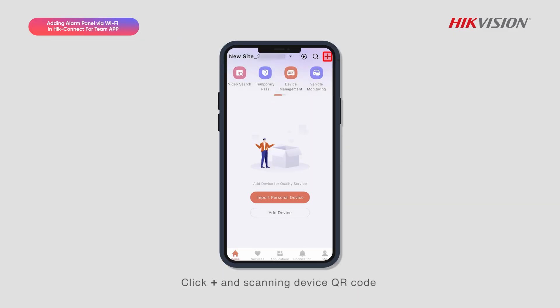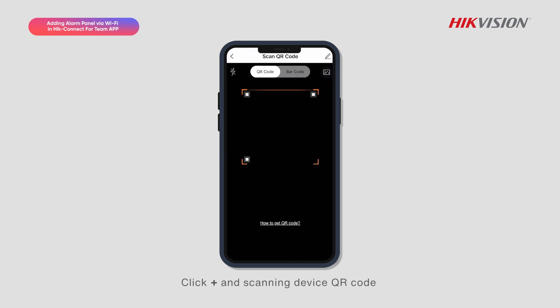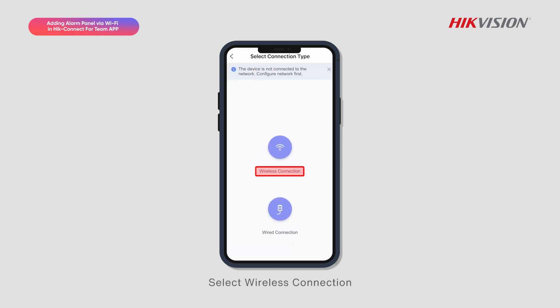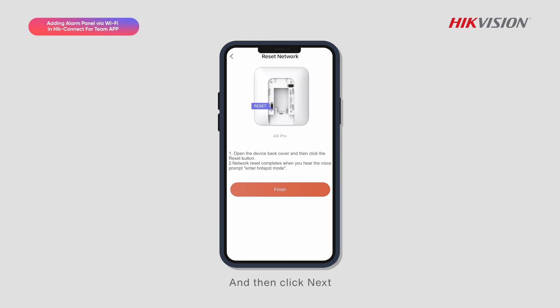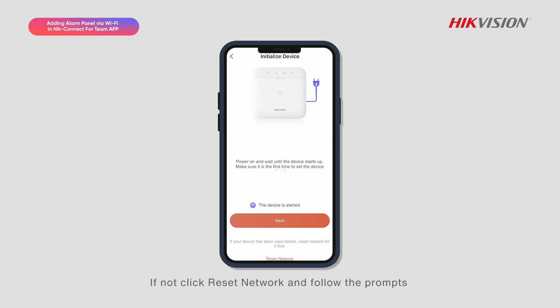Click Add and scan the device QR Code. Select Wireless Connection. If the device is being used for the first time, check Device Started and then click Next. If not, click Reset Network and follow the prompts.